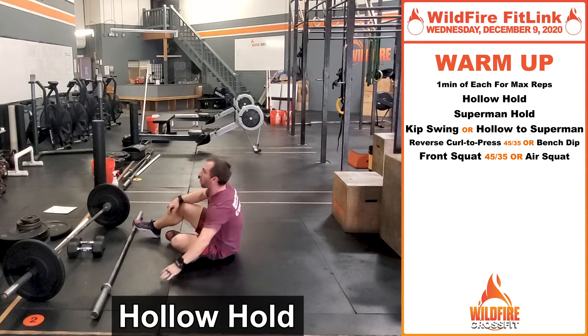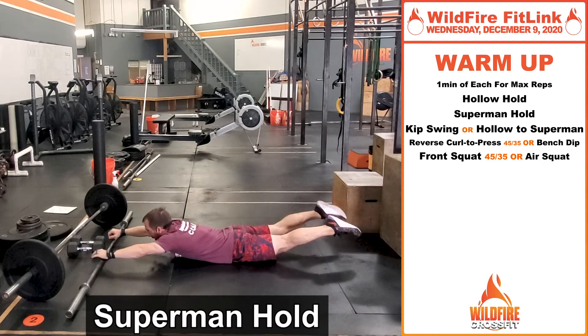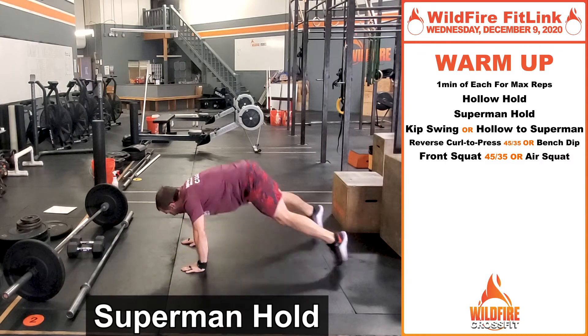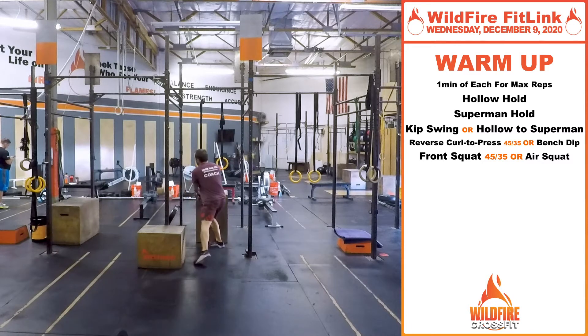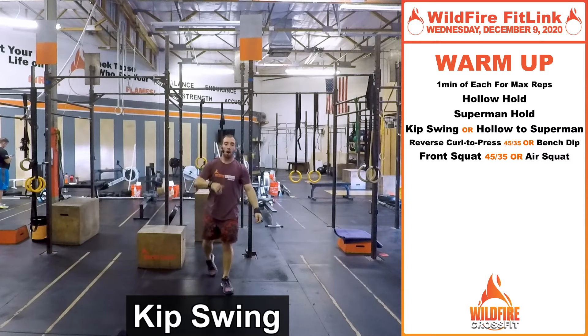Straight over into the next minute, we're going into Supermans. What I really want you focusing on in these movements is keeping this plane nice and active — shoulders, glutes are squeezed, core is engaged — holding this for that whole minute. This is gonna translate over when you have the bar, going into kip swings. From here on this bar, you have this nice hollow position into Superman. When we go back in those transitions, it builds that kip. If you don't have a bar, you do the same thing on the ground.